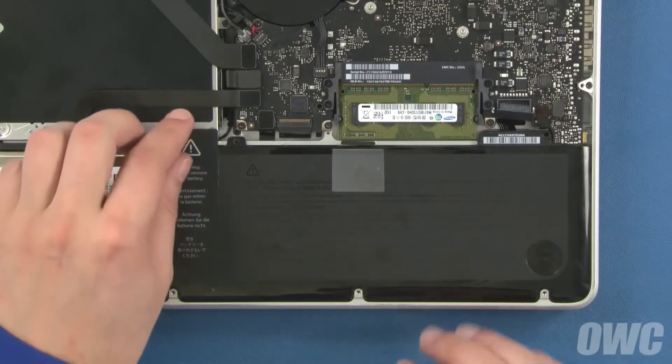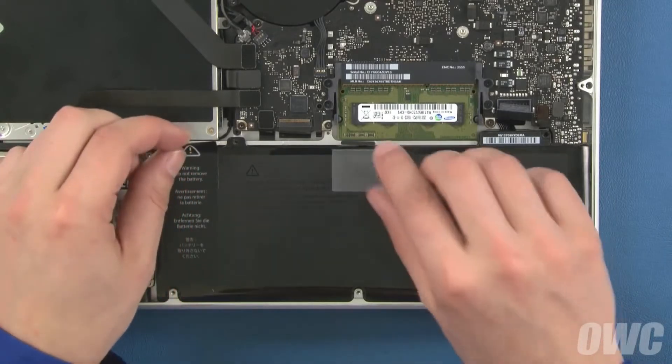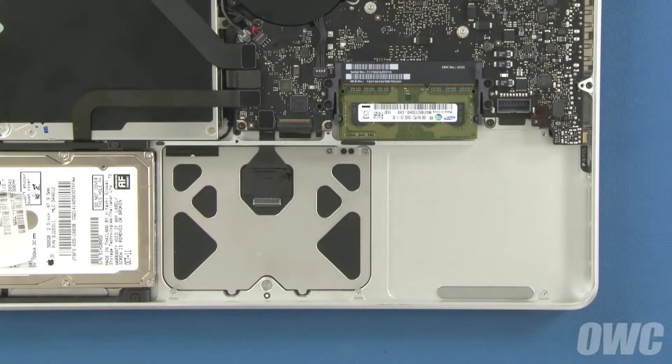Finally, peel back the label on the left so it's no longer attached to the frame of the MacBook Pro. You should now be able to use the plastic tab to lift the battery up, out from under the tabs, and lift it out of the MacBook Pro.